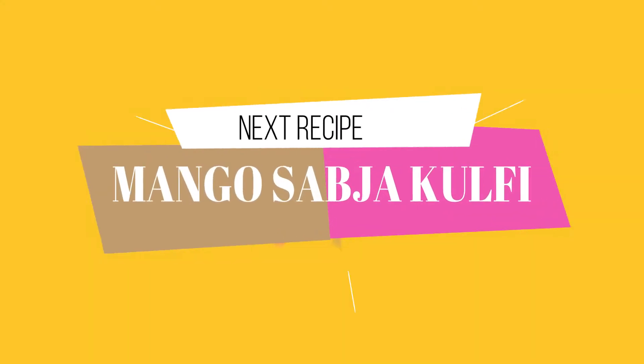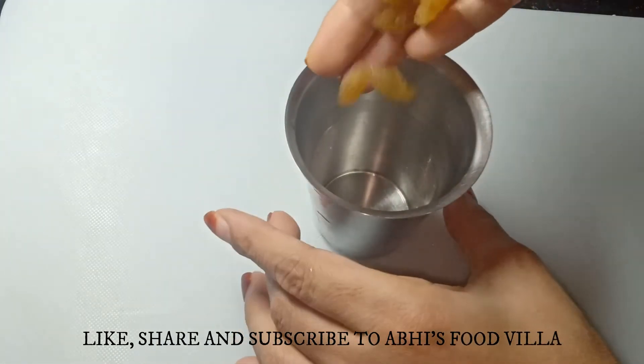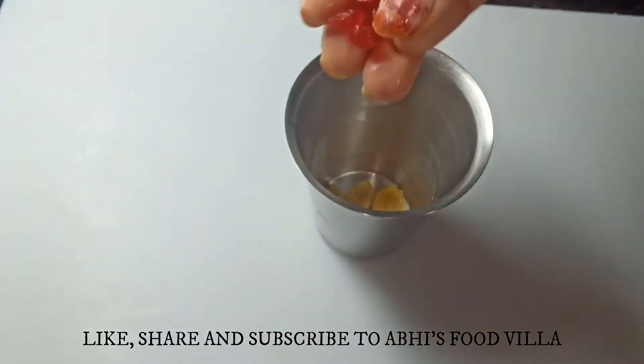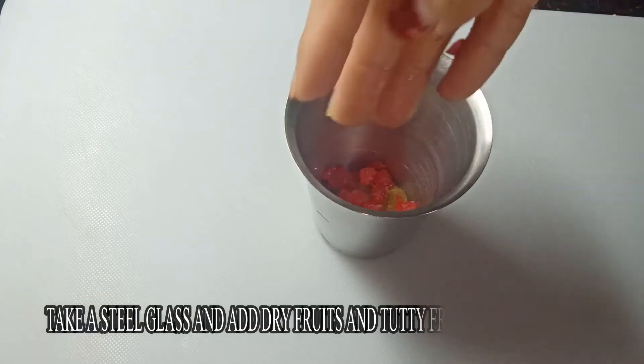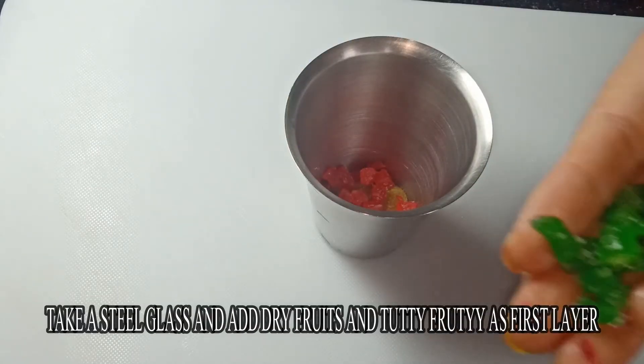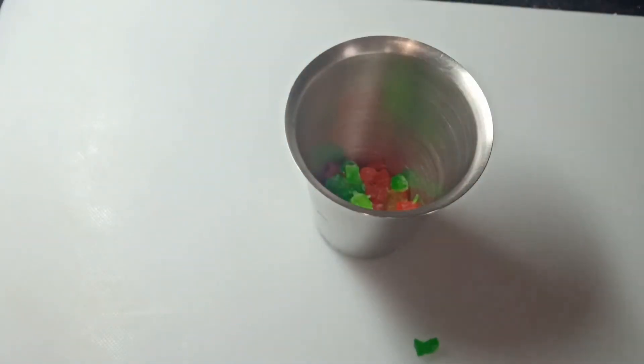Let's move on to the second recipe which is the mango sabcha kulfi. Yes, you heard me right — it's mango sabcha kulfi at home. Here I am taking a steel glass; you can even take the moulds available in the market. As my first layer I am adding dry fruits and tutti frutti, along with kismis and colored tutti frutti.